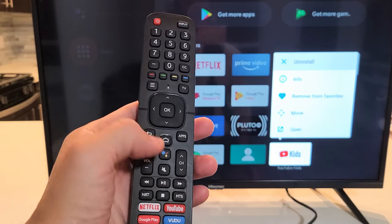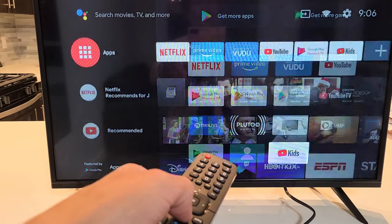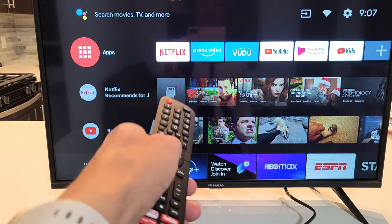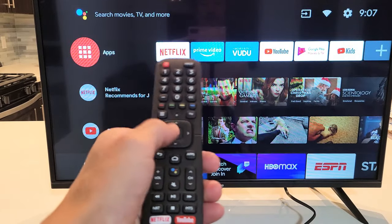So very simple. First thing is go ahead and grab your remote, tap on the home button. Now from the home button, you just want to make sure you go to Apps. Apps is right here. Click on OK.